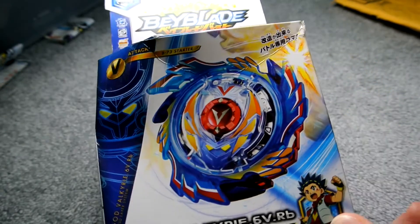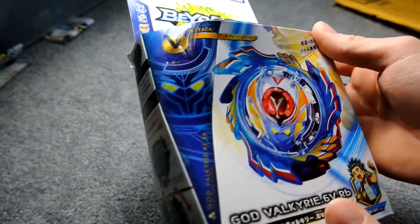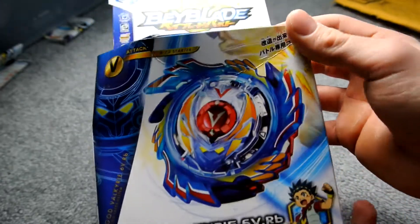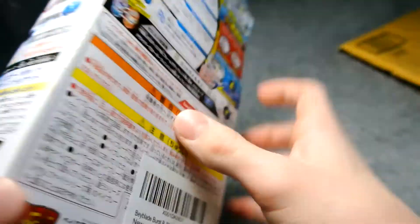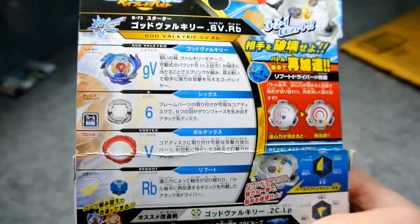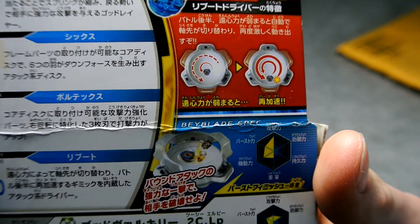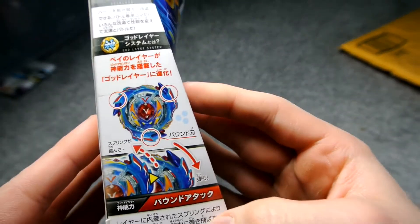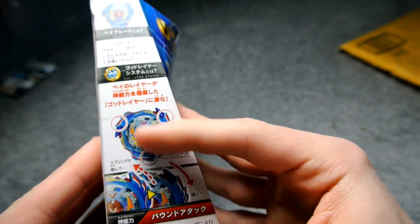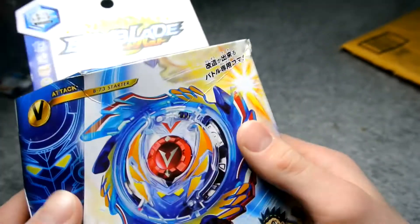We've got the really nice Tommy boxes which are more of a box design, which means you can open them without destroying the box, and you get a lot of stats just from the box. We've got God Valkyrie on the side, shows everything that comes in the box. The back has some stats and Japanese showing how it's going to do in the stadium, more stats, and the side shows the three main spots you can hit and how it can move.